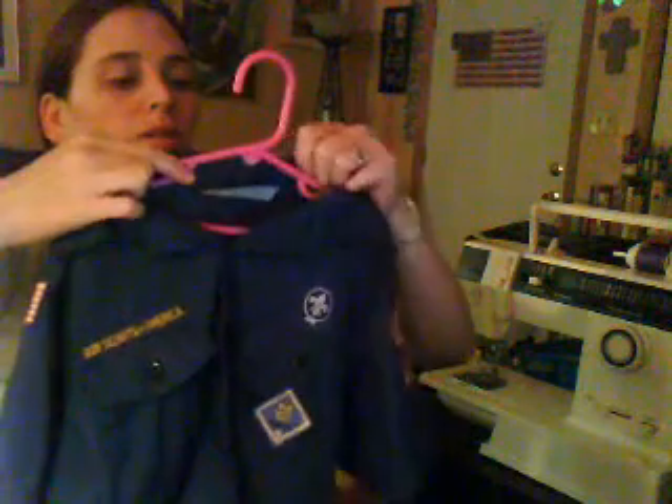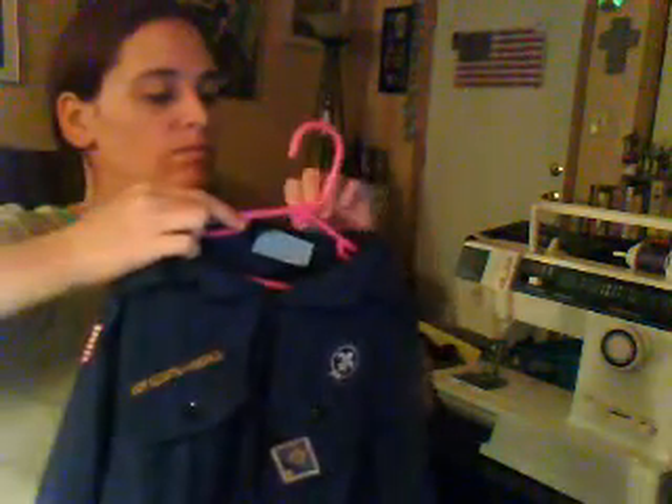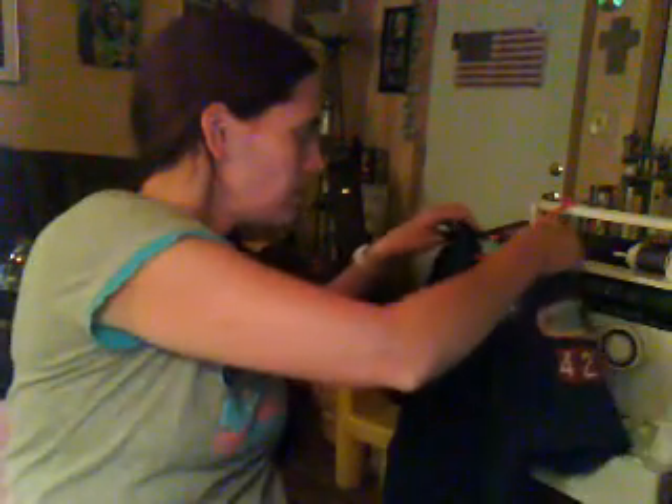I'll have to get more buttons from the place. So anyways, that's what I've been doing today — well, tonight, rather. And I got it done. I think it looks better than it's looked since we got it.